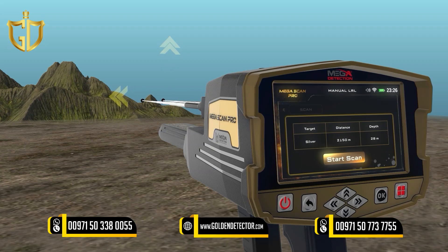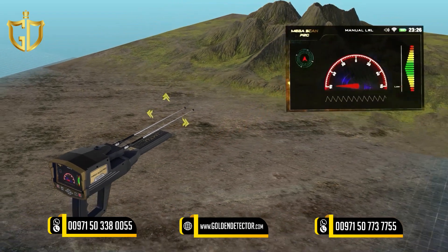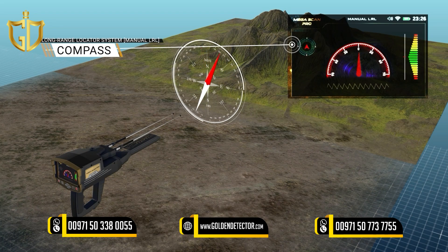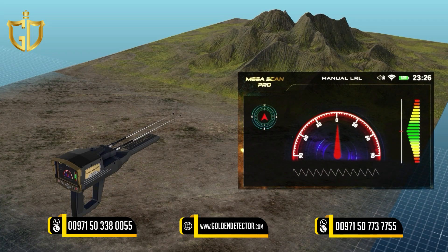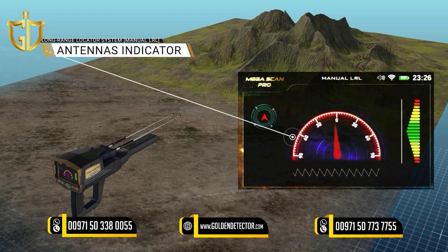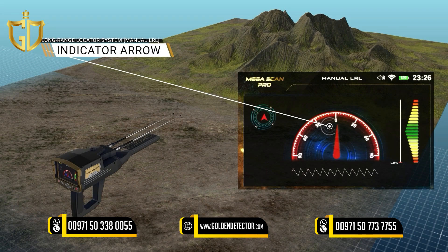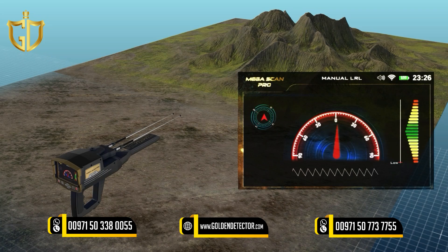When you press the OK button to begin, the following screen will appear with these elements: The Compass — indicates the geographical direction of the device: north, south, east, or west. The Antennas Indicator — a semicircular indicator where zero in the middle expresses the angle of inclination of the antennas, ranging from 0 to 90 degrees to the right and 90 degrees to the left.